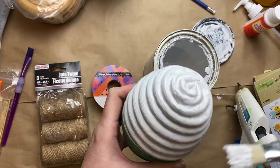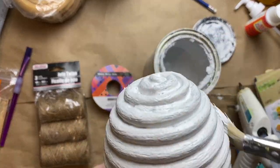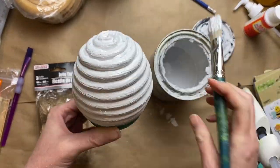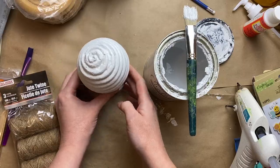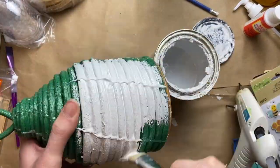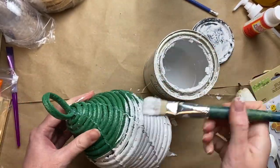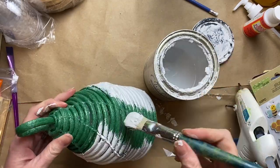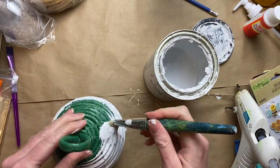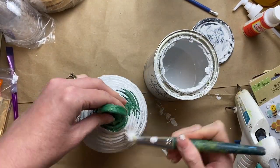I gave them both a nice base coat of white with my Rust-Oleum linen chalk paint. You might have some little holes or gaps you need to fill with a little bit of spackle or polyfilla, or you could even use hot glue to fill them in — you just might not have as much control. Just give them a nice base coat and be sure nothing is poking through, then let that dry thoroughly.